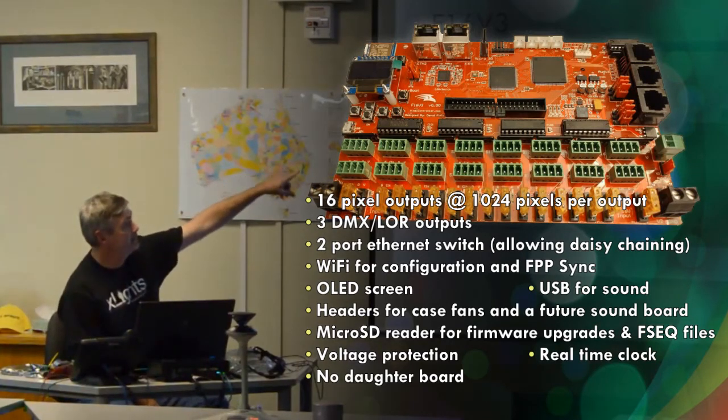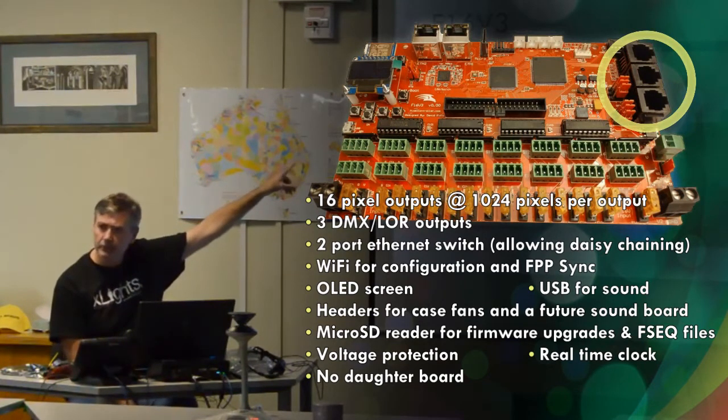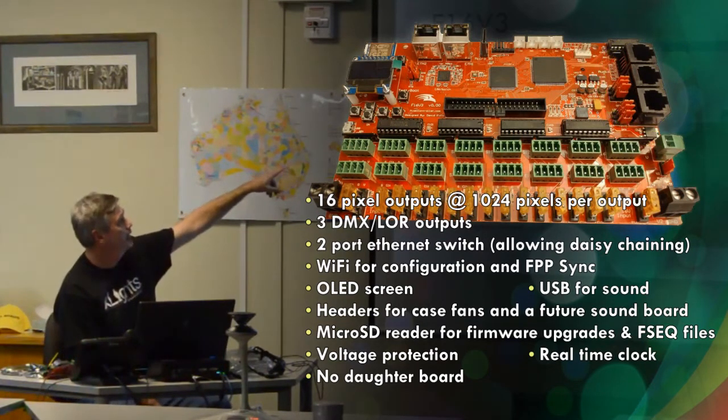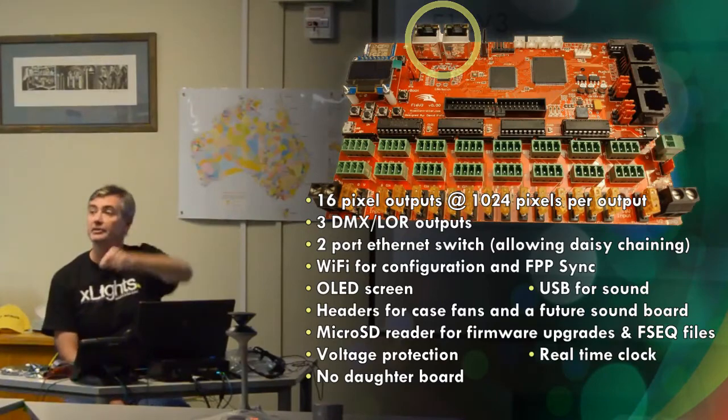It does have three DMX LOR outputs, not four — I think the V2 had four, this one only has three. It also has, in the top left-hand corner, a two-port Ethernet switch which enables you to daisy-chain boards together. That's really useful if you've got a large yard and you don't have to keep running Ethernet cables all the way back to your switch.